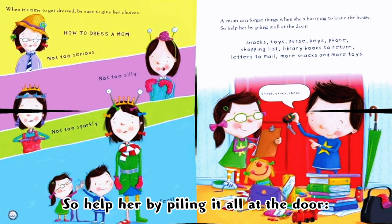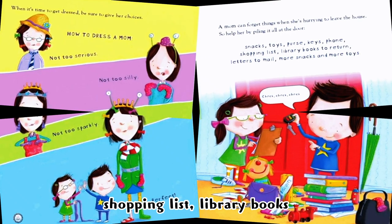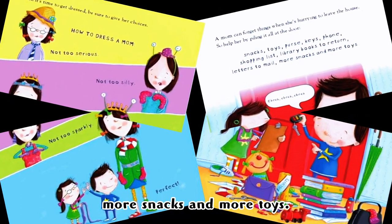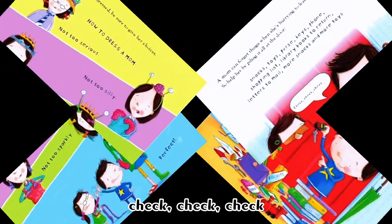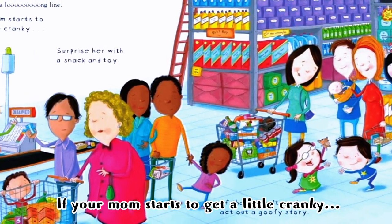Snacks, toys, purse, keys, phone, shopping lists, library books to return, letters to mail, more snacks, and more toys. Check, check, check! Errands are fun until you end up in a long line.